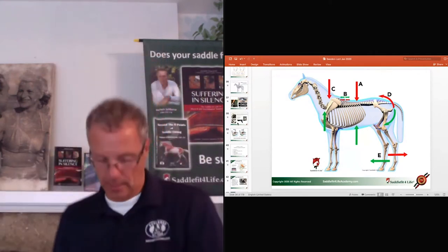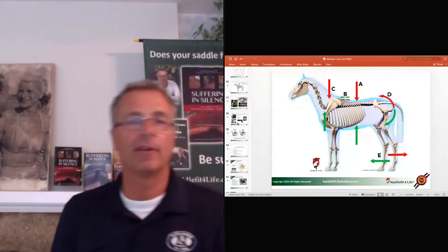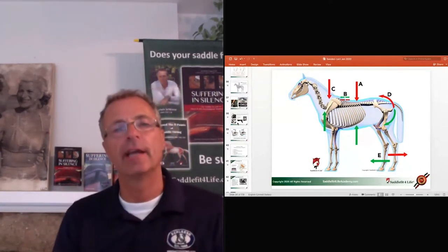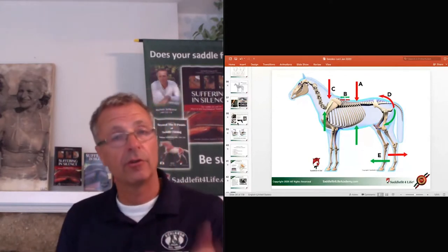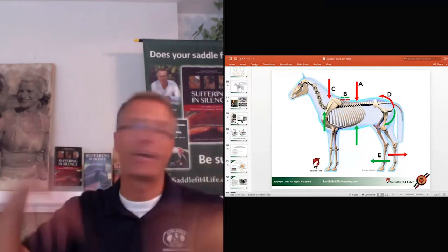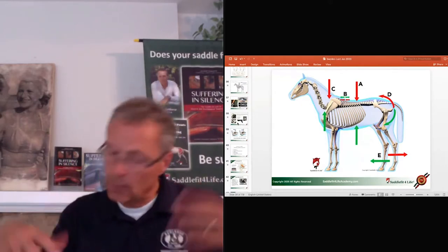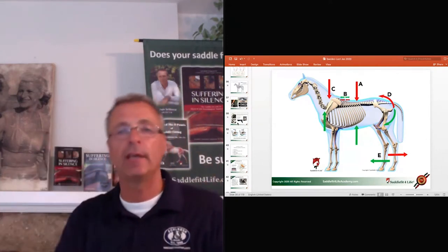That's super difficult to answer, which is why Saddle Fit for Life developed an 80-point saddle fit system. We check all the points, including observing the horse on the lunge line — on halter or bridle without side reins — at walk, trot, and canter. We check if the horse is shaking his head; if he's a head-shaker, that's a medical issue. But if the horse is calm, ears floppy, nice overstep, tail swinging — that's great.